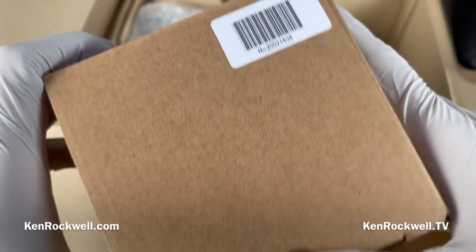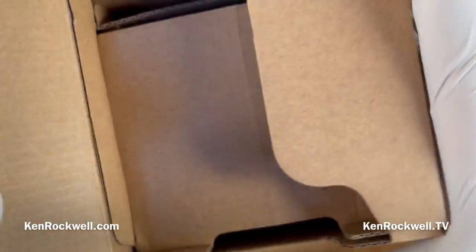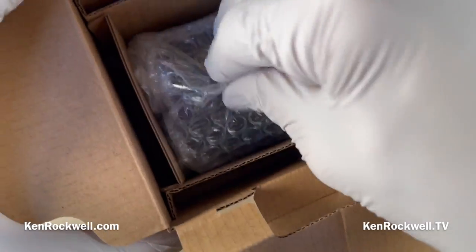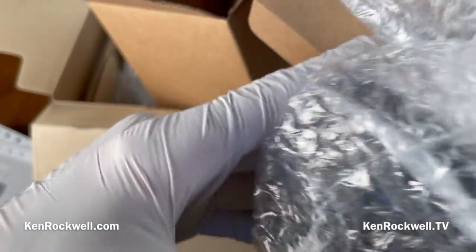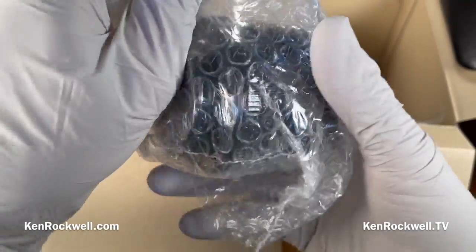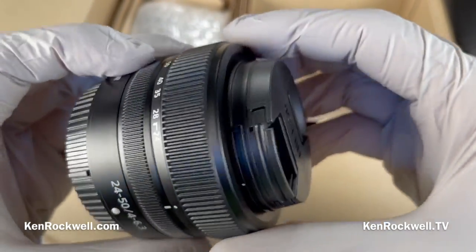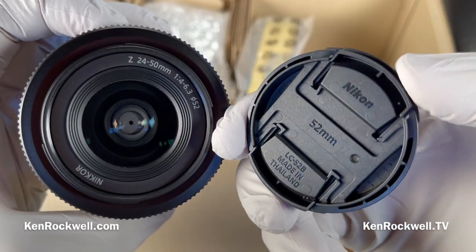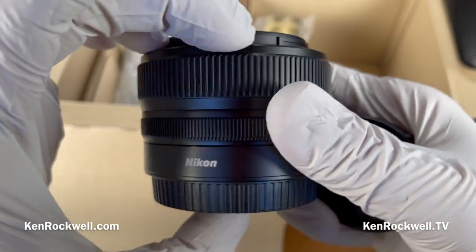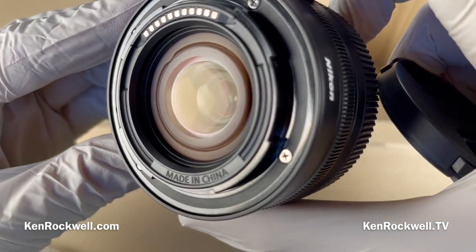Here's a box — the box is serialized — and I'll assume that this is our lens. The lens is simply wrapped in bubble wrap, which is a perfectly good way to do it. These bubbles are very protective because they have air in them and progressively resist impact forces. The plastic cap is made in Thailand, and the lens itself is made in China.